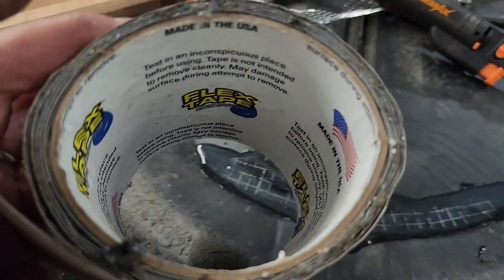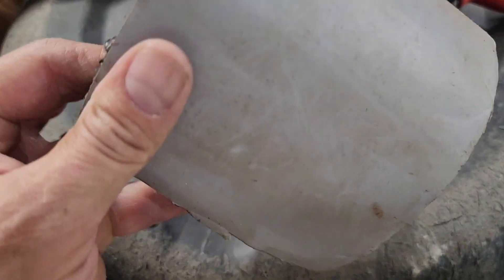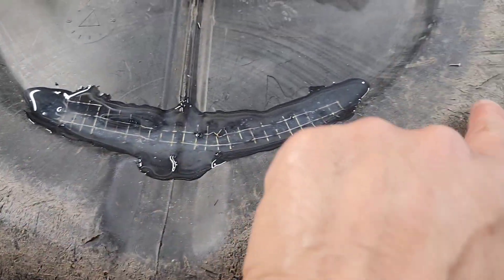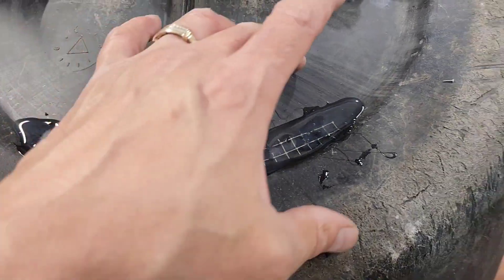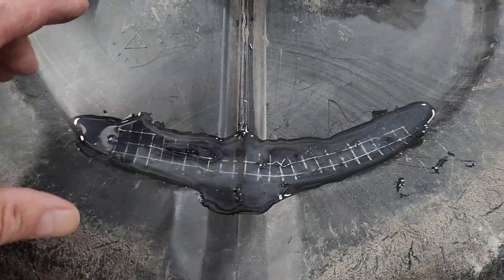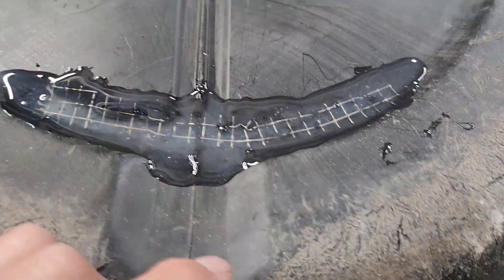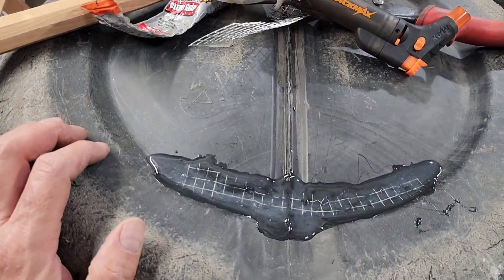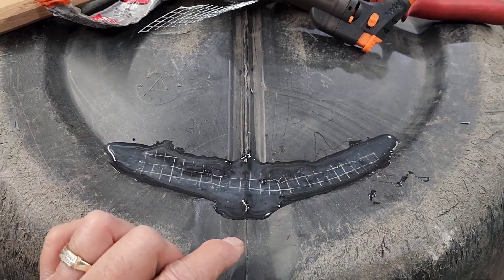Here's my trusty flex tape, but this is not for the outside. After this dries, I'm going to flip it over and put one or two big pieces all the way across the inside, and the flex tape should hold it together. We'll check back to see if the rain barrel holds — this is a $35–$40 barrel that I garbage picked.